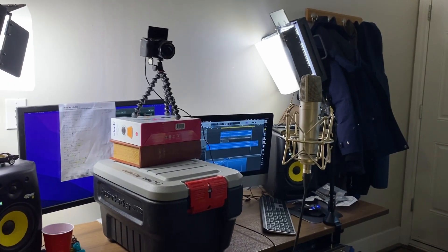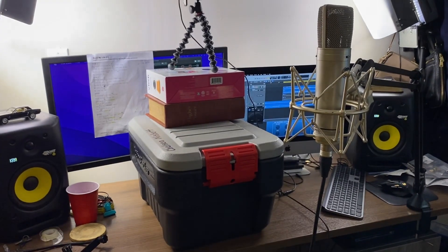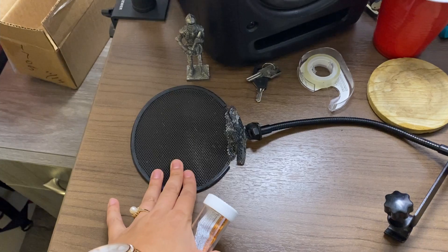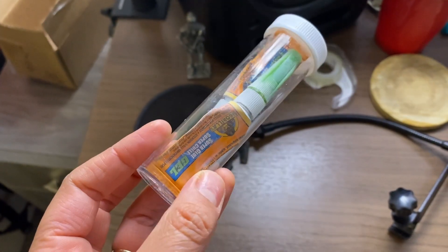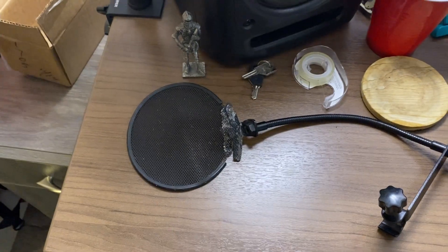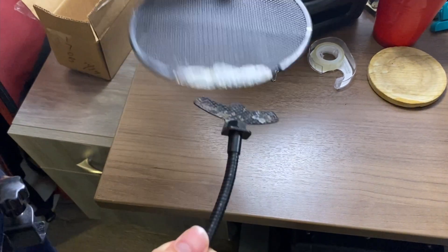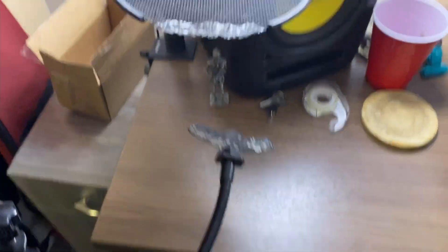Here is our fancy setup with the camera on top of a bunch of boxes, because I'm standing now. The lyrics so I don't forget them. And the pop filter is broken, so I was going to super glue it, but Nathan mentioned that may not work for this situation. So I've got the hot glue gun heating up right now so that we can glue it and hopefully get this done before Lilianne wakes up.